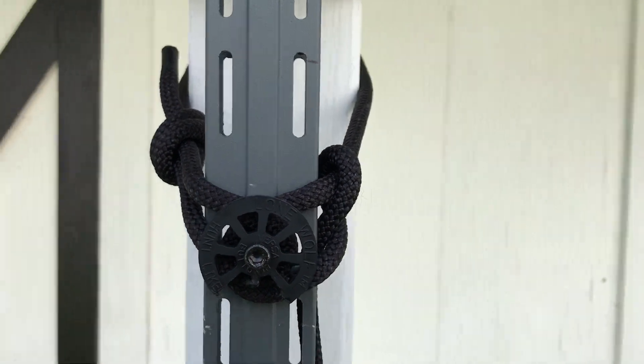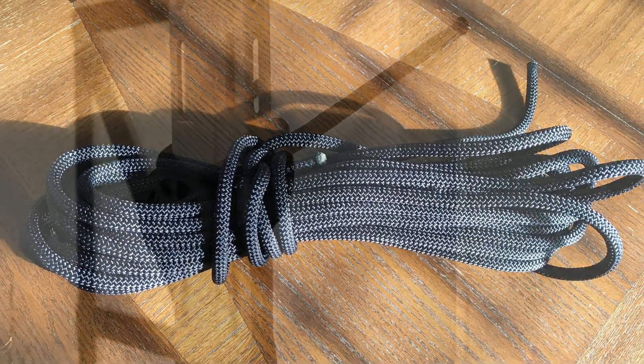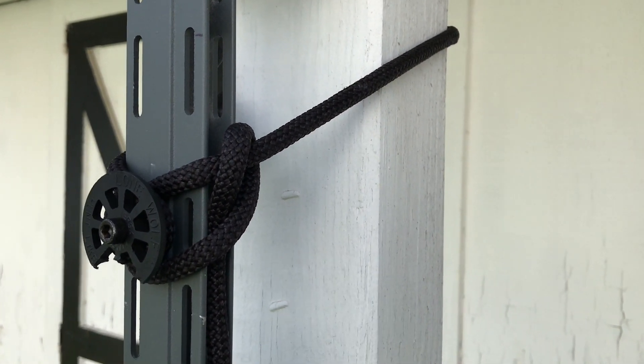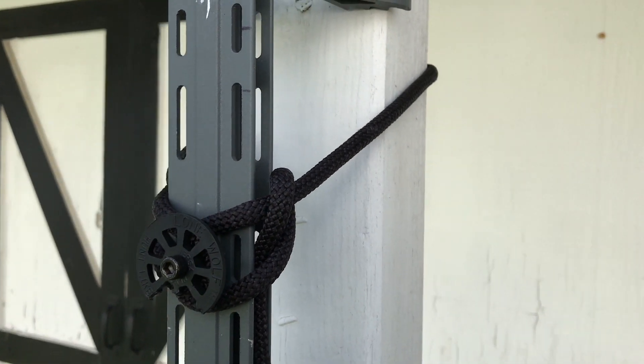I also bought the 8mm accessory cord. Down in the description, I'll put a link to all the websites that I bought everything from so you guys can take a look, along with some links to some YouTube channels where I learned how to do everything, which they will explain it in a little bit more detail.